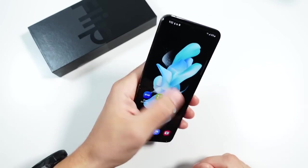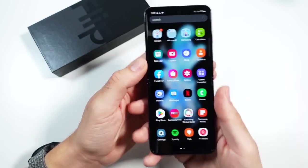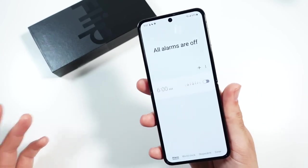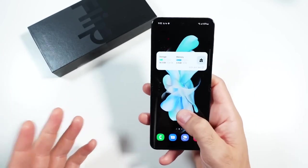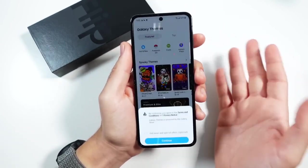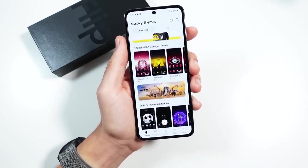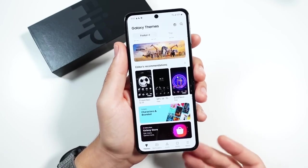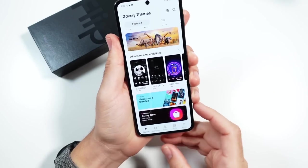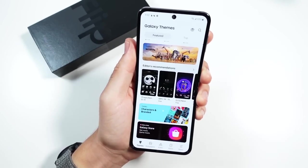This phone just runs your traditional Samsung software. It's good, it's staying up to date, and it's got several years of support. What I'm liking about what Samsung's doing lately is that no matter which Samsung phone you use, you are getting a similar experience across the board. It's reminding me a lot of what Apple does — having similar services and experiences across their product lineup. This is very similar to using a Z Fold 4, just in a different format.